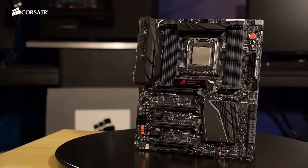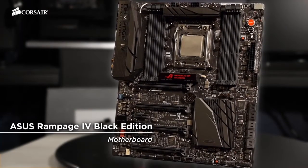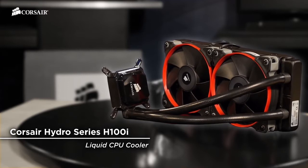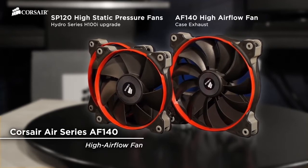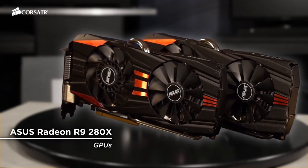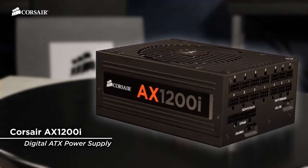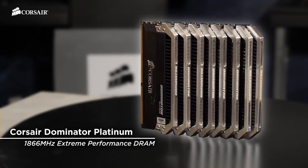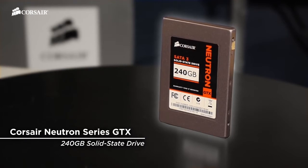Here are the components we're using for the build. The motherboard is an Asus Rampage 4 Black Edition with an Intel 4930K CPU. We're protecting the processor with a Hydro Series H100i liquid CPU cooler, and we've upgraded the fans to Corsair SP120s. I'm also going to use a Corsair AF140 high-airflow fan for the exhaust. We're installing a pair of Asus R9 280X GPUs for Crossfire, and we'll be powering everything with a Corsair AX1200i digital power supply. DRAM is 32 gigabytes of Dominator Platinum running at 1866 megahertz. Storage is provided by a Neutron Series GTX 240 gigabyte solid state drive.